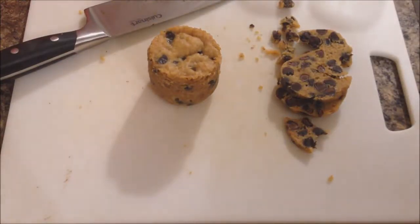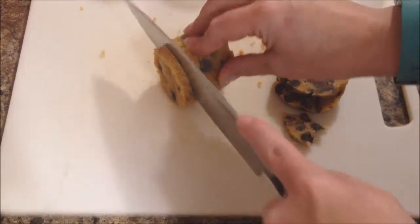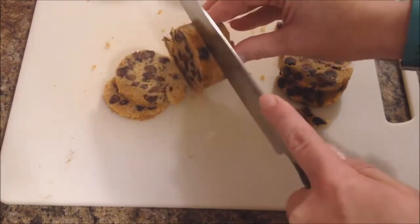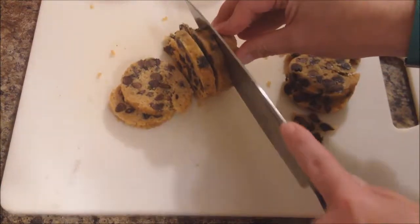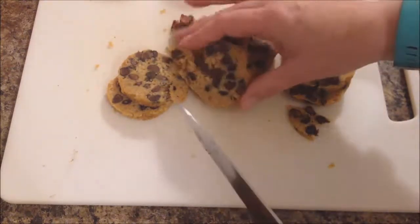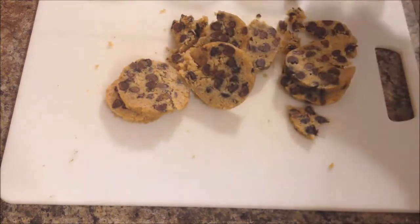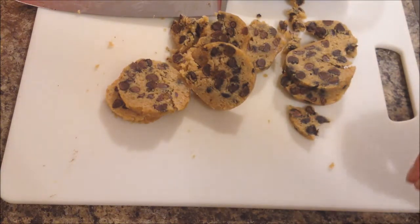Once they've had a little while in the fridge to get cold, you just slice them into quarter-inch thick slices, or however thick you like them. I can tell these ones have been out for a minute or two and are starting to warm up, so they're kind of falling apart as I slice them, but they're not bad as cookies. I would say this is probably a fail for us, just as the recipe stands. Nobody that tried them really liked them too much, so we wouldn't probably make them again just the way that they are.